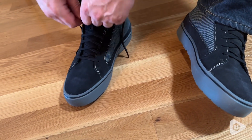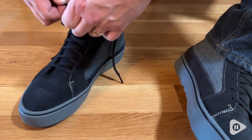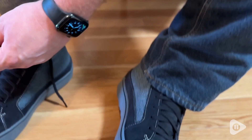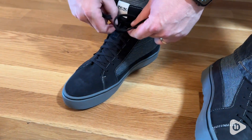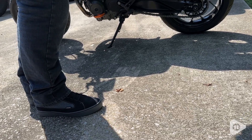This comes with reinforcements — D30 inserts on the ankle, there's protection on the heel and toe, and it has an ortho light insole so it makes it really breathable but also gives it cushioning so it's comfortable to wear even around as a shoe.